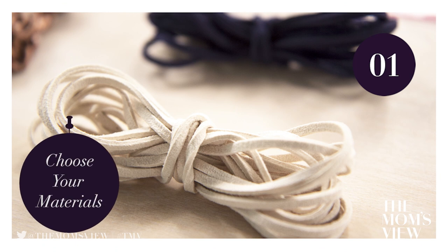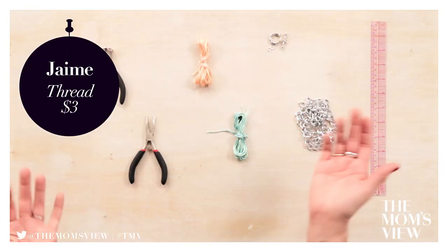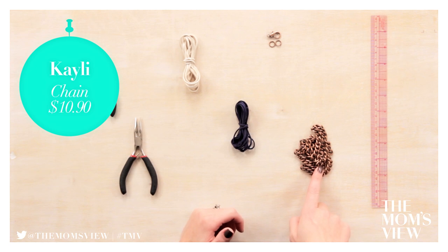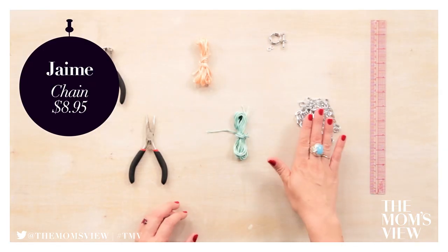Step 1: Choose your materials. You can use leather or thread. I'm going to use thread, and I'm using leather. I'm going with salmon color and mint, because I'm obsessed with mint. I'm using navy and cream for a nautical look. That is so cute! I'm using a matte brass chain, and I'm going with a shiny chrome-looking chain.